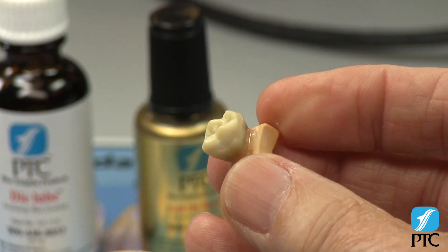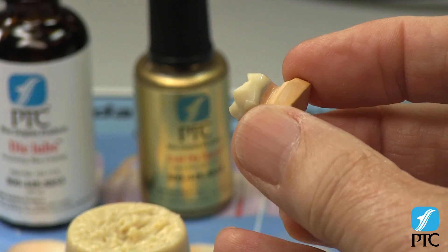If the excess wax fills the undercut, stop and remove the wax, then repeat the sealing procedure.